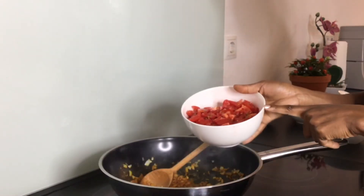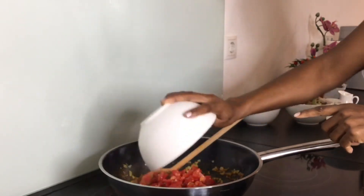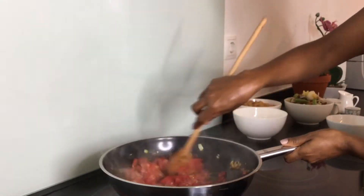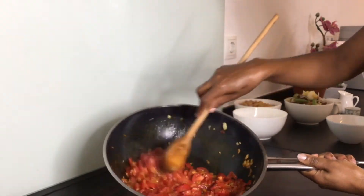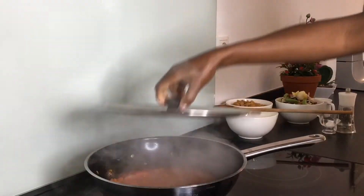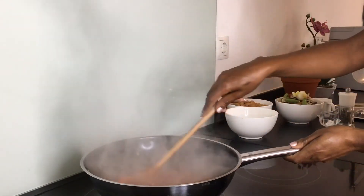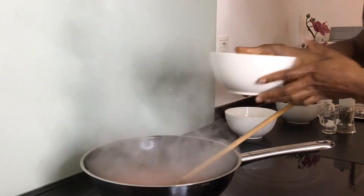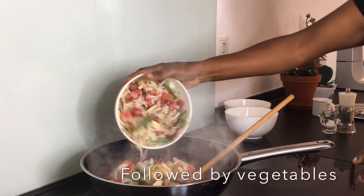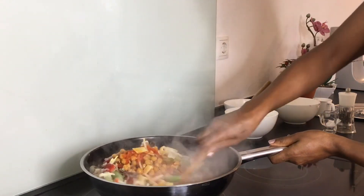The next thing is to add our finely chopped tomatoes and cook them until they are tender. Once the tomatoes are cooked well, add your chickpeas and stir so that everything mixes well with the spices and the tomatoes.